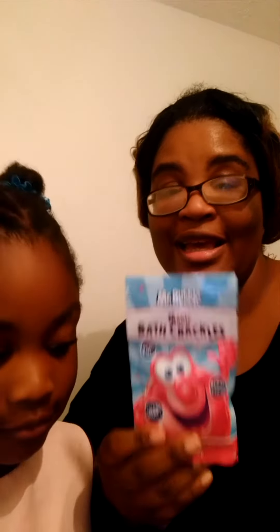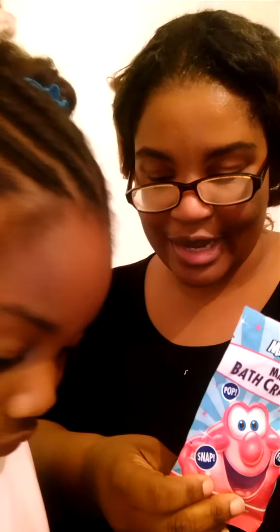And what you do is you put this in your tub and it goes Pop, Snap, Fizz, Fizz. Kids love it. Do you love to use it? Yes, she loves to use it in the tub. It has the cutest color. She's opening it up so you guys can see.